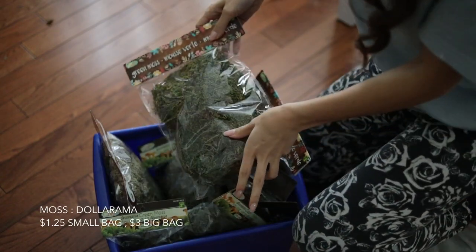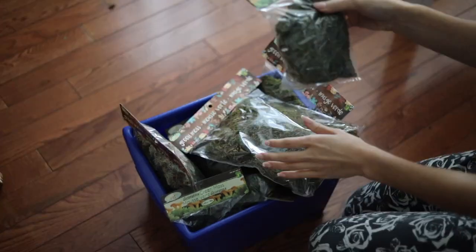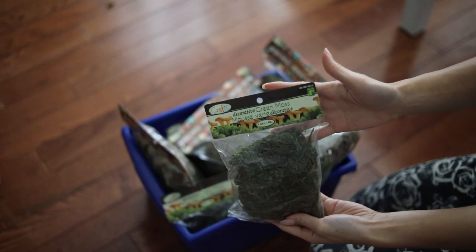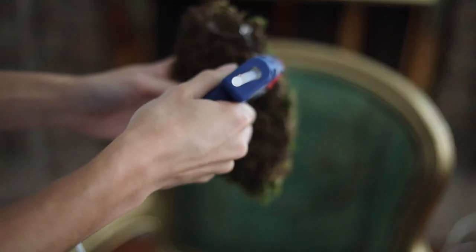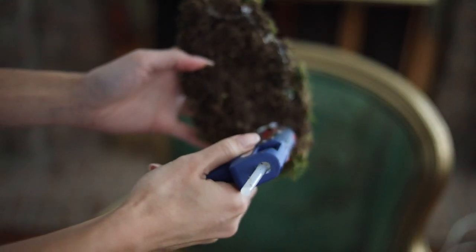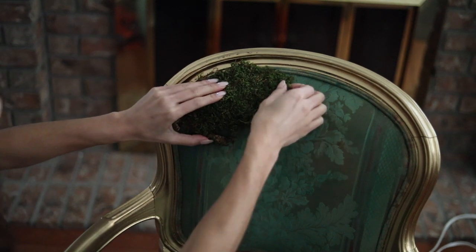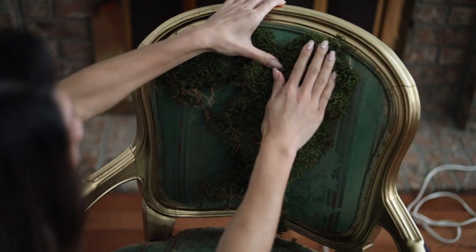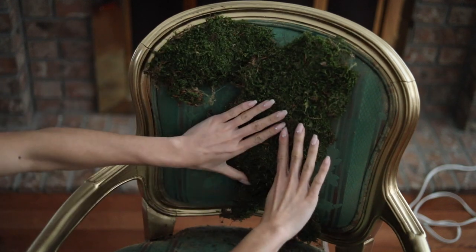So this is going to get a little dirty. I got these moss — now you can get moss from outside, I know it's all free, but this is free of bugs and free of mold or any types of things like that. These are just from the dollar store. So I'm taking just bits and pieces of that moss and we're taking our glue gun and we're just going to glue all over where the fabric part is and covering every single bit of it.